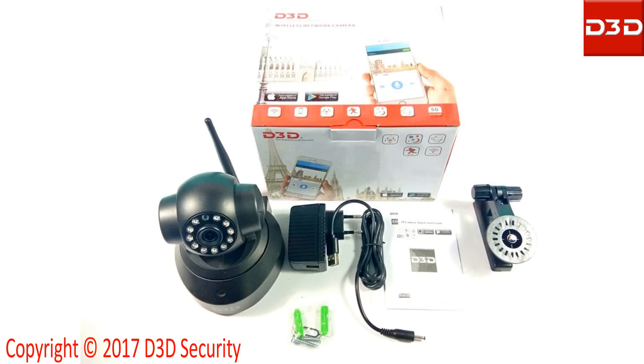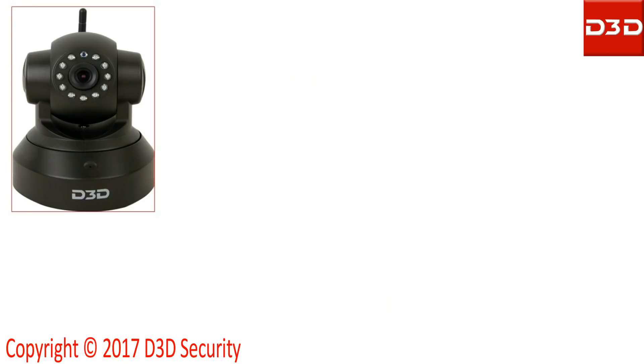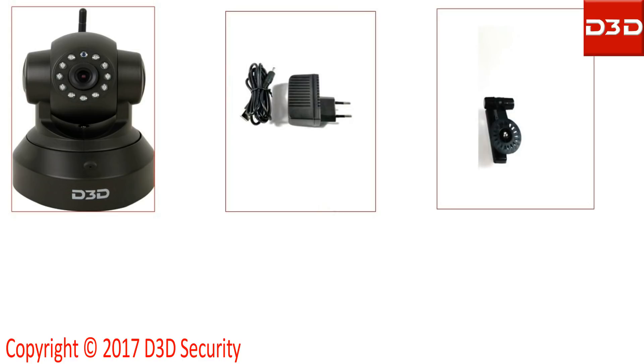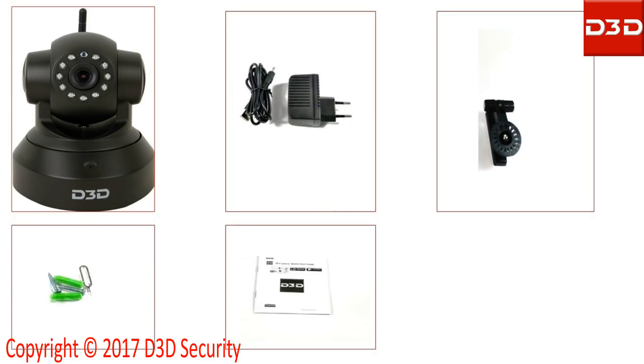Open the box and take out all accessories. The D3 DIP camera model D8801 is supplied with a power adapter, mounting bracket, pack of screws, and user manual.